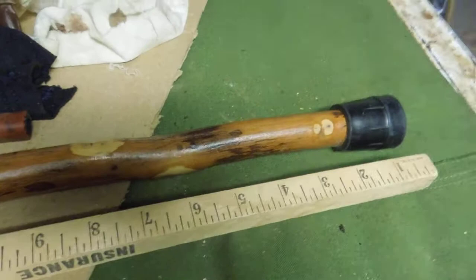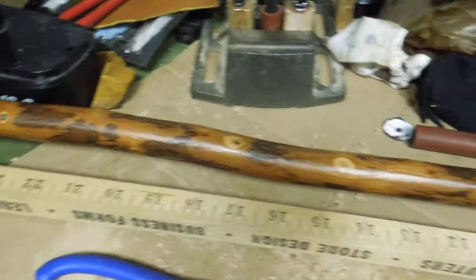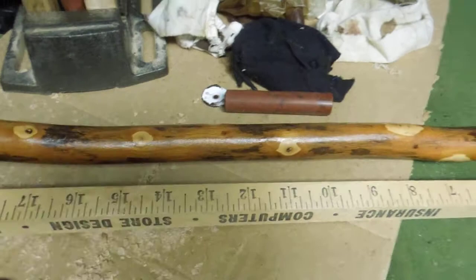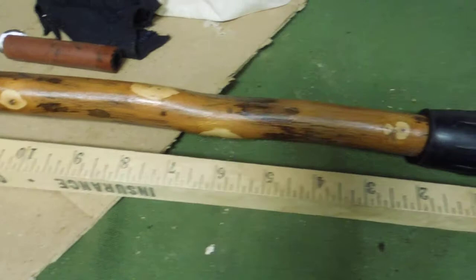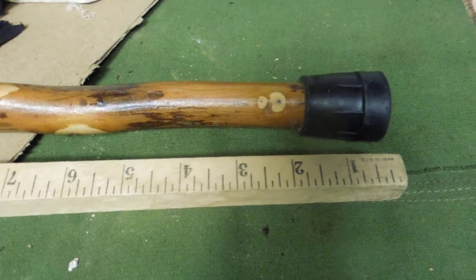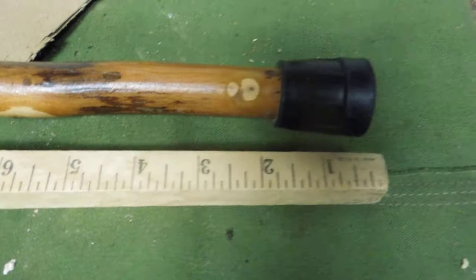I've had this walking stick for a while — it's a hardwood stick. I was gifted this from a World War Two veteran who used it when he was out hiking. When he couldn't use it anymore, he gave it to me. It had a bear-head end on it.